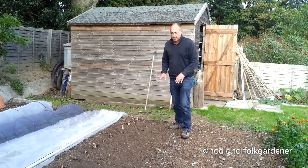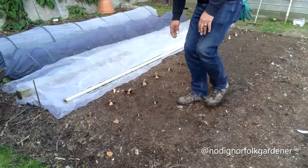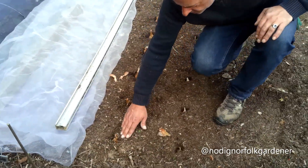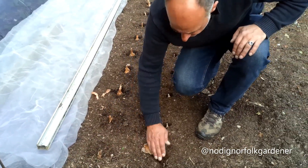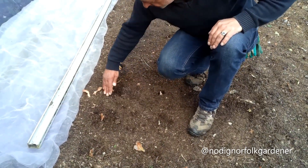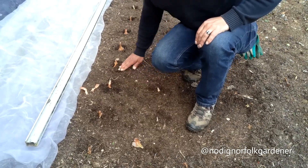We've planted the bulbs now. Now that they're all in their holes, all we need to do is firm them in like so, pushing the soil up around them.